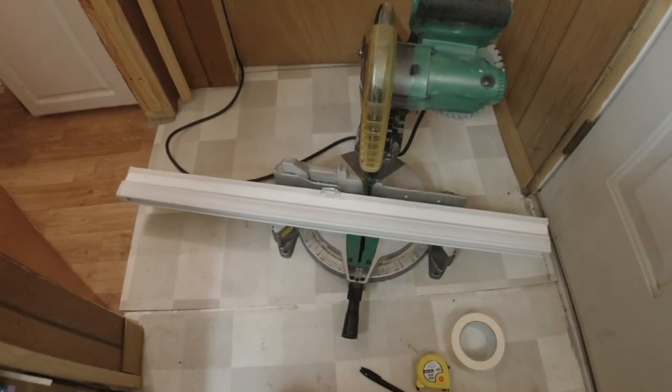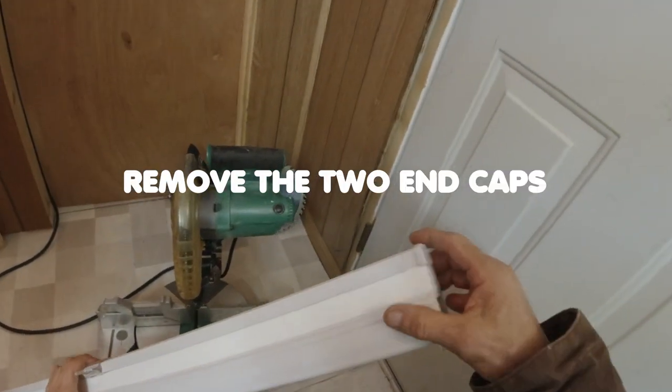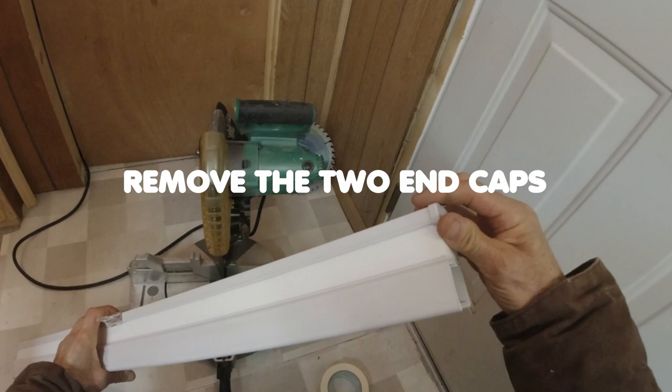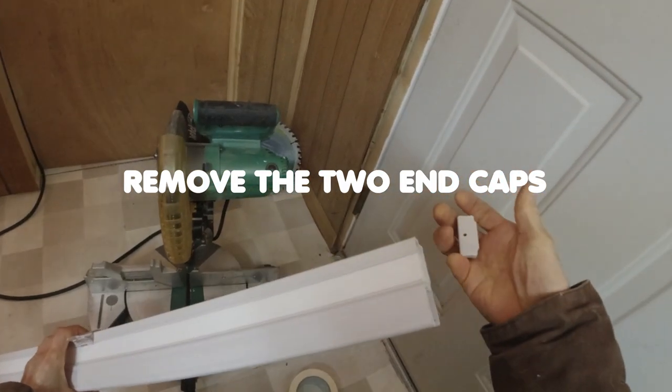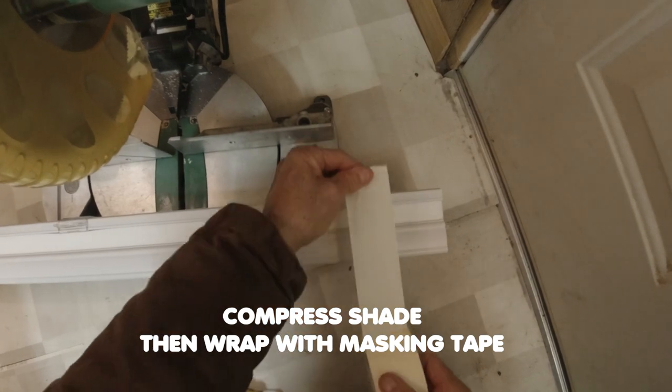Today we're cutting a cellular blind. First thing you do, you take these covers off the end, compress this, and then wrap this tape around it.